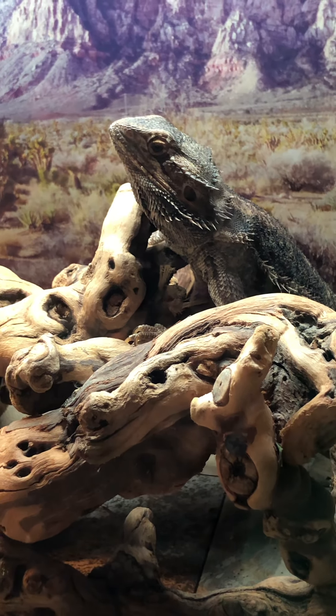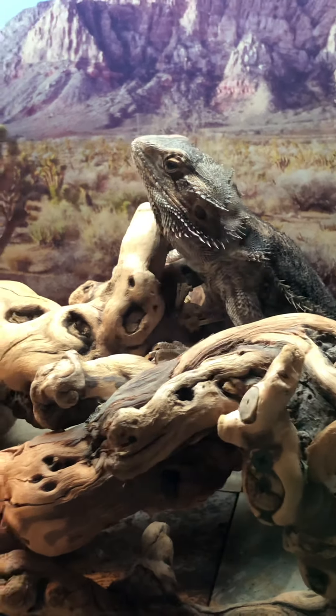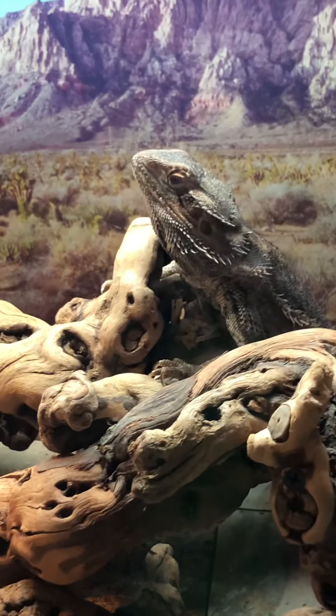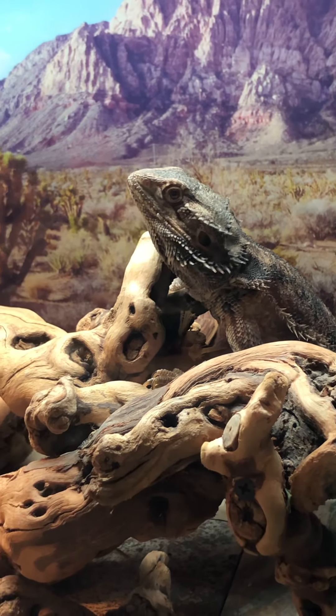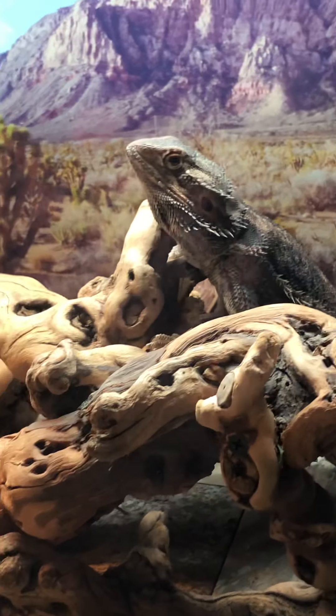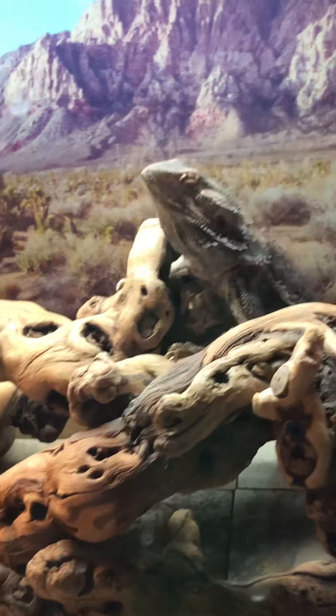She's getting ready to go to Mississippi with us when we go visit home on the 17th. That's another thing — unless you have someone to come over and take care of your dragon, depending on what reptiles you have, you should obviously have a backup plan.